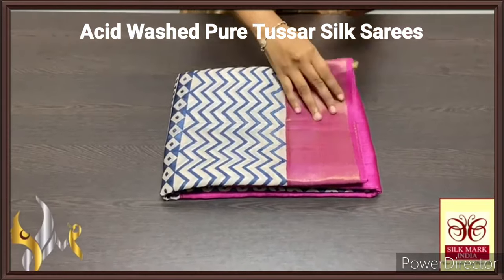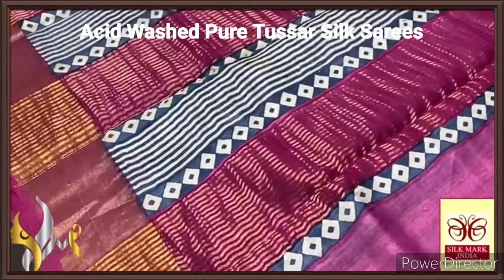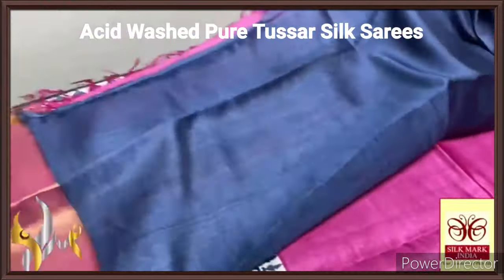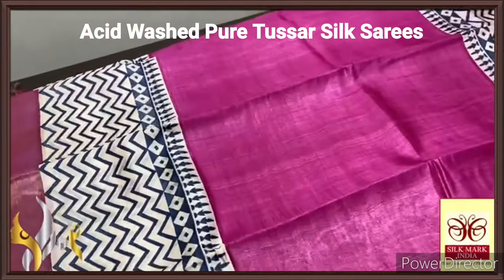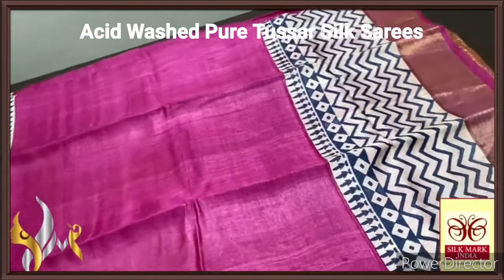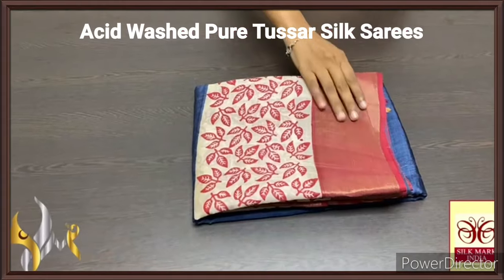Pure tassa silk saree, premium quality, handblock printed with zari borders done on a premium acid washed boiled tassa fabric. Here we have a beautiful pink pallu with zari lines and block prints done using a blue portion, and a contrast blue blouse piece with one side pink borders. The saree here is also in beautiful pink shade — plain pink in the mid portion — and top and bottom have a cream portion with blue zigzag lines. A very elegant printing — excellent saree, beautiful and ever adorable pink shade, with authentic silk mark.